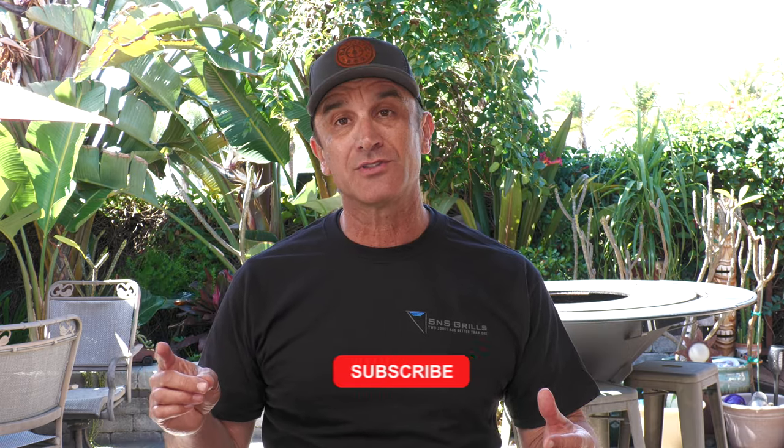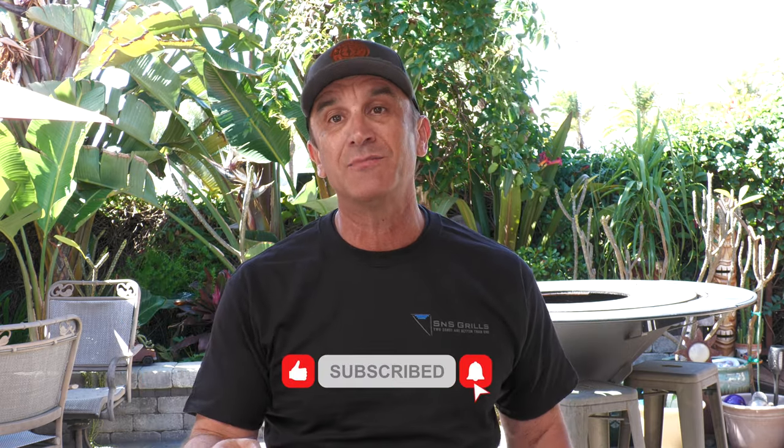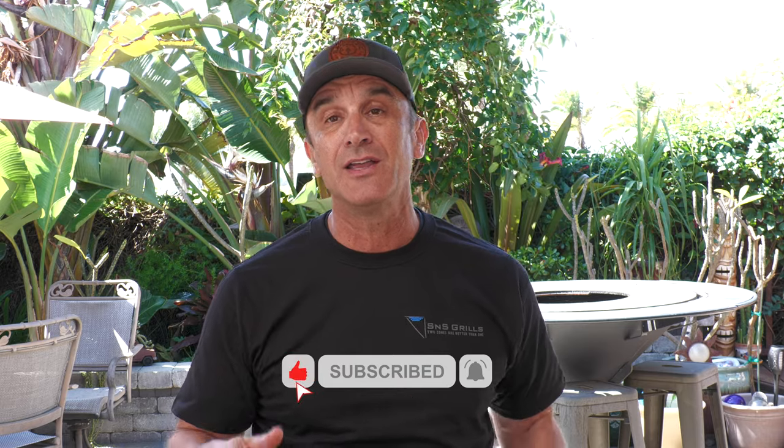My wife not so much, but she's going to dig this. My son loves lamb — this is going to be a great couple of meals for our family. If you're not subscribed to the S&S Grills channel, please hit that red button. Make sure you ring the notification bell. If you enjoyed this video, thumb it up. Remember, two zones are always better than one. I'll see you on the next video. Cheers.